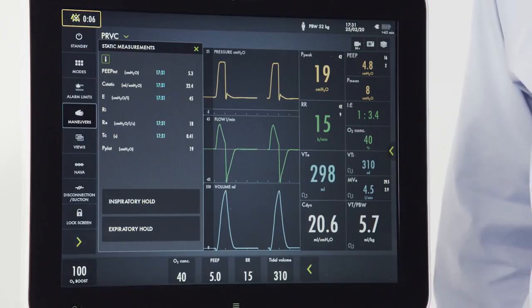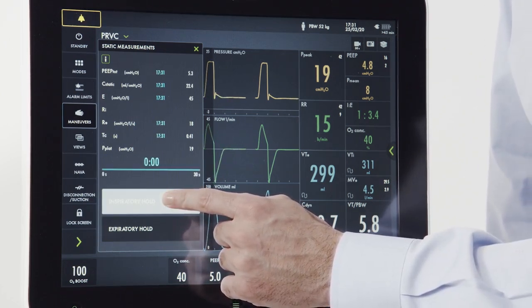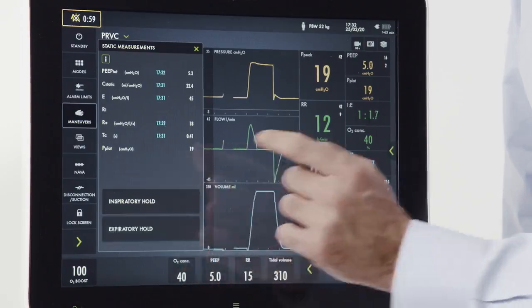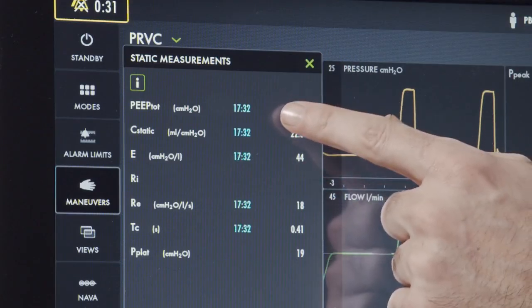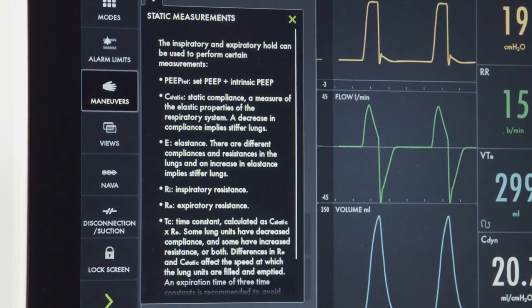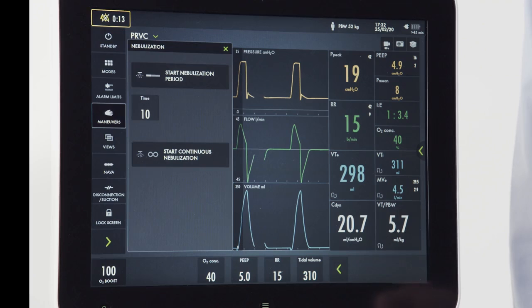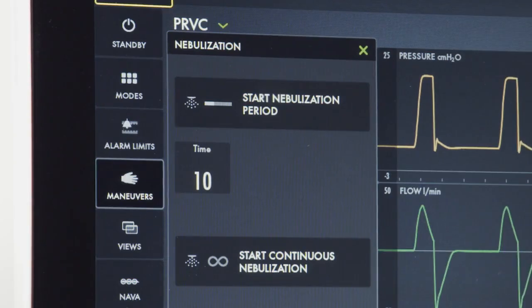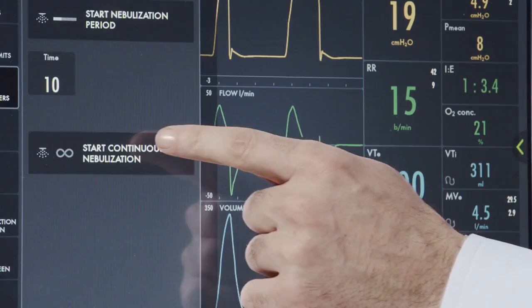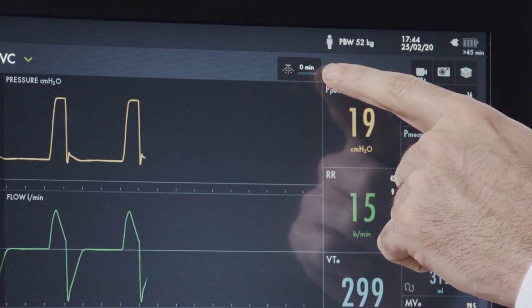To calculate our static measurements, we're going to utilize the inspiratory and expiratory hold buttons. First, we'll press the inspiratory hold, then we'll press the expiratory hold. Upon completion, we'll have our static measurements with a timestamp. We can also press the information button to get more information on the individual static measurements. Returning to the maneuver screen, we can access our nebulizer. Every Servo-U has an integrated Aerogen nebulizer. From here, you can either set a timed nebulization from 5 to 30 minutes or set a continuous nebulization. To activate the nebulizer, simply press the nebulizer button and you will note on the screen that the nebulizer is active.